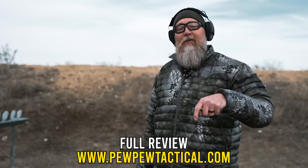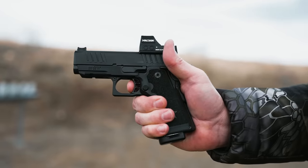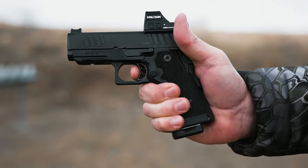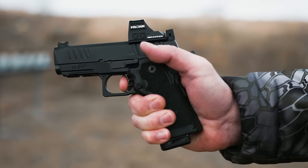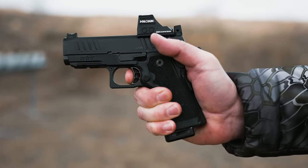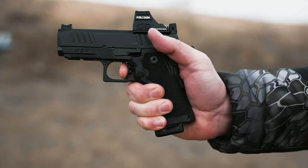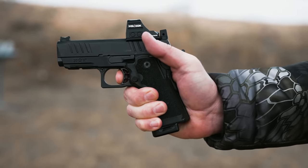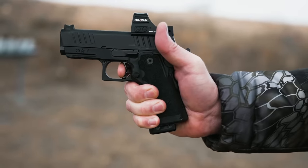There's no doubt that the trigger is absolutely contributing to the accuracy of this firearm. You get a little bit of pre-travel and then you hit a pretty solid wall. The shot breaks right there, and then you reset right there — audible and tactile, you can feel it and hear it. If you're resetting during recoil, you can set up your next shot pretty quickly.